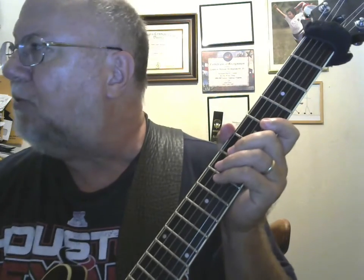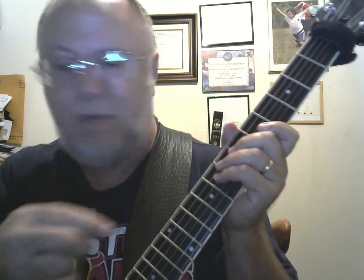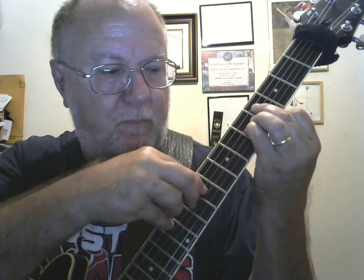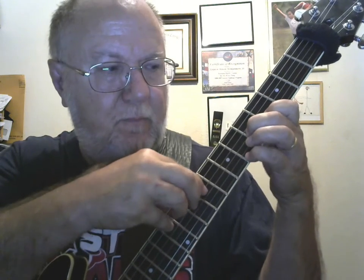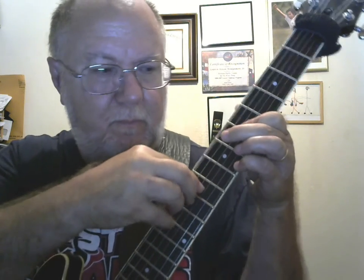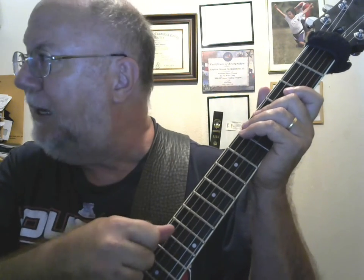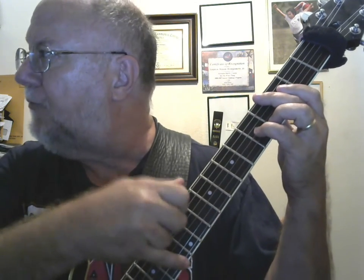Now, if I was to add a B natural with my first finger, like so, then I would get this. So what if I was to add a B natural and then an A up here with my thumb — and again, I'm stroking with my fourth finger, like so. Okay, let's see what that sounds like.